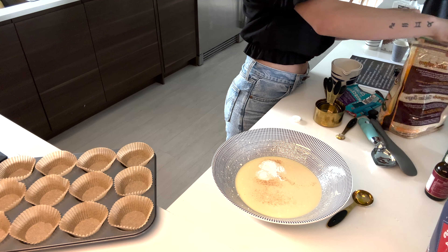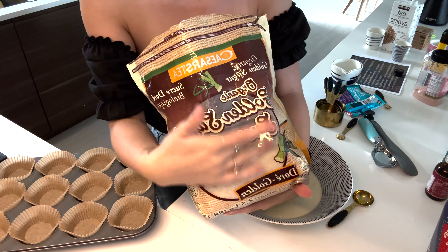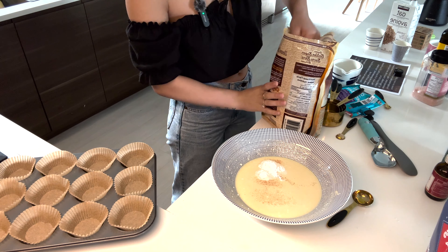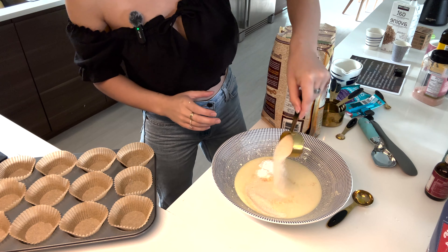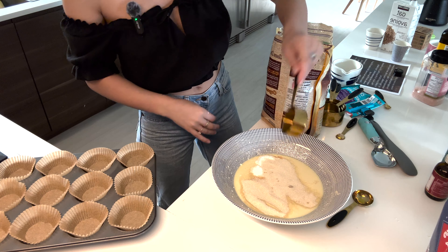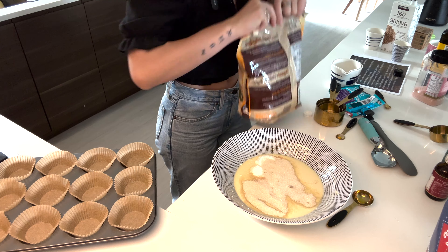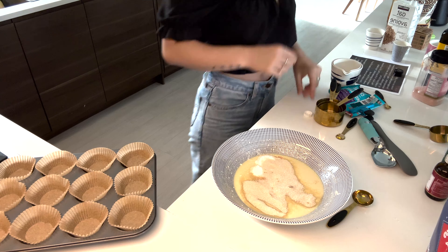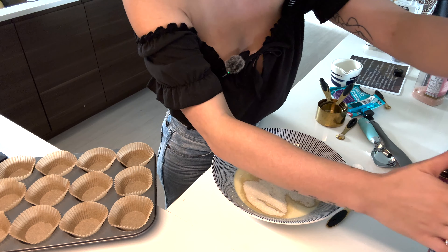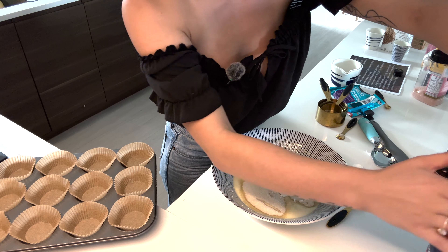Half a cup of granulated sugar of your choice — I would use coconut sugar or this organic cane sugar. I really quite like this. You could also probably use honey, but then you're going to want to decrease the liquid somewhere else to get the proper consistency. And then it's one and a quarter cups of flour — I always just use the quarter cup measure, so it'll be five scoops.